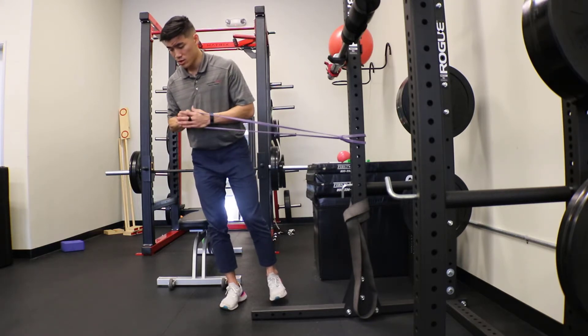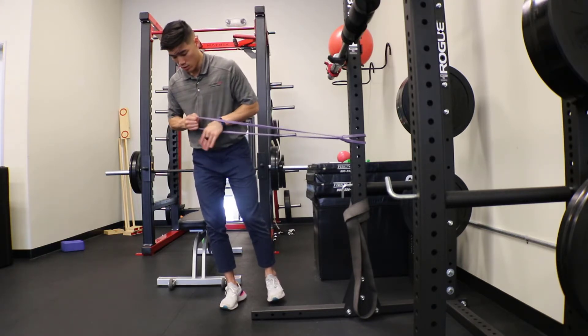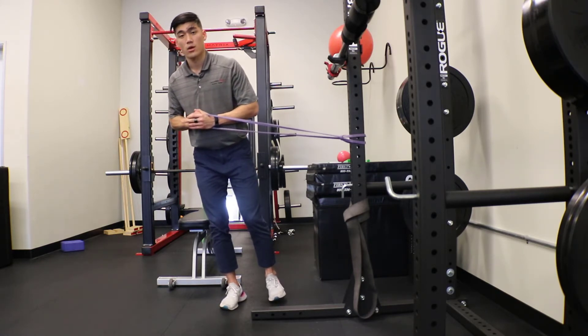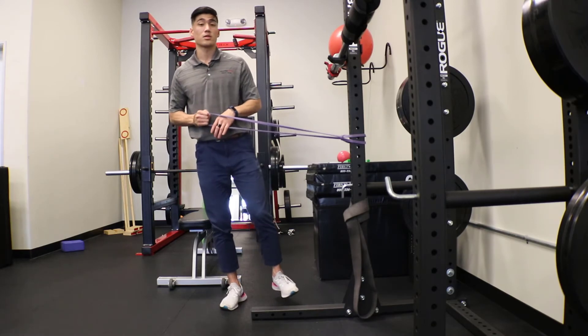Remember, keeping the big toe down, keeping that good arch position. Repeat this — you're going to do three sets of ten repetitions.